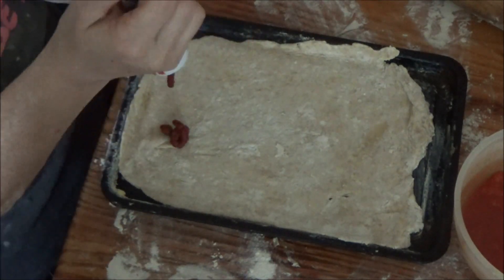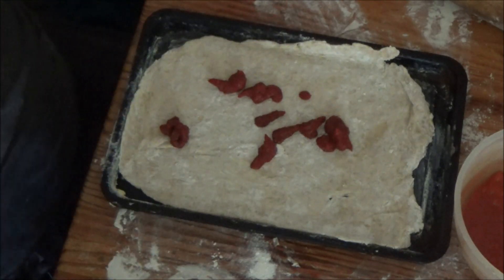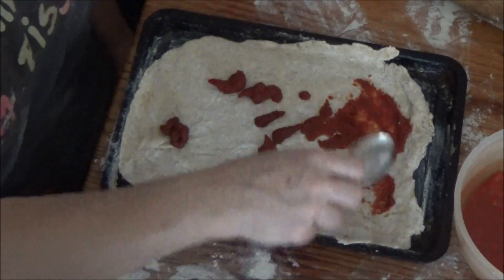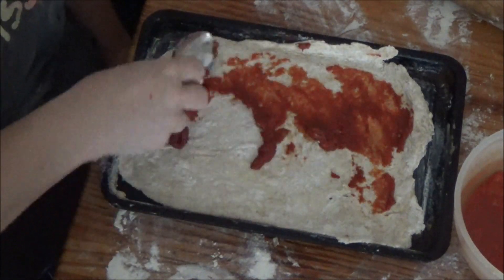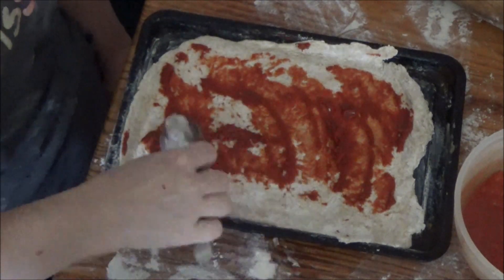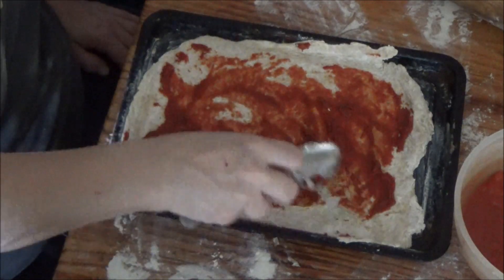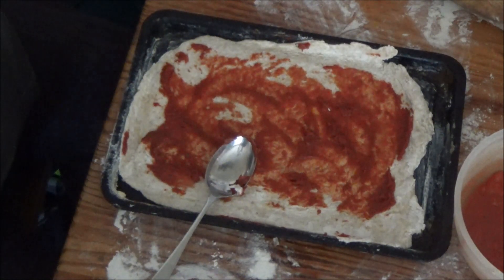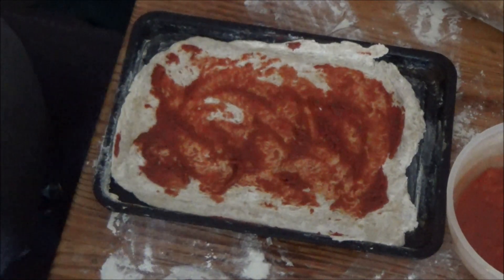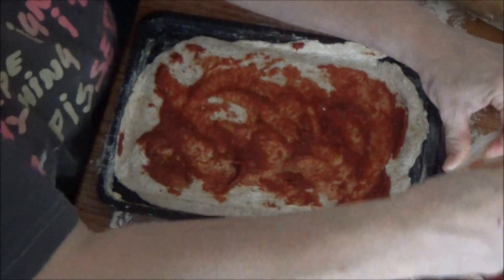So I'm going to put some tomato puree on and spread that a bit. I don't want it too close to the edges but we don't want it too far away from the edges either. Just wipe that clean. And before you ask — yes, they are tomatoes. For some reason I've been using tomato puree, but this time it says you have to use tomatoes.